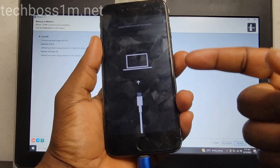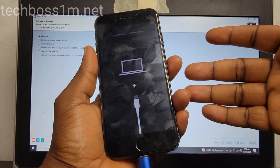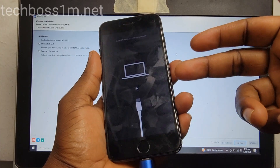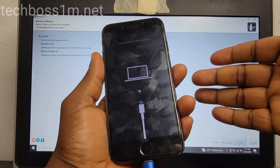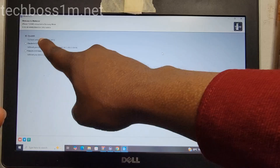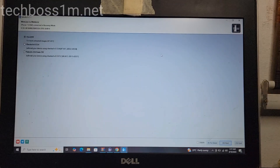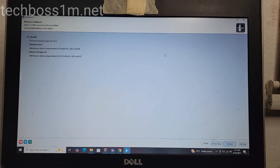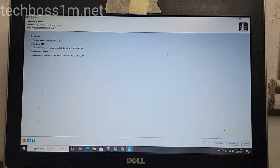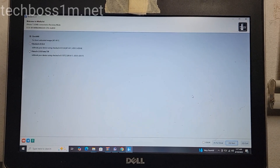You can see now my phone is in download mode — it is in recovery mode. When you see that it is in recovery mode, a dot is going to appear over here, and then a message is going to appear over here. Then click Next.